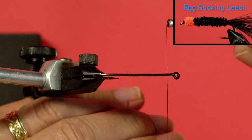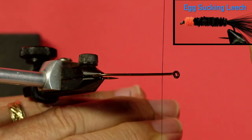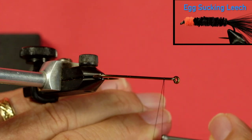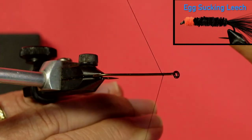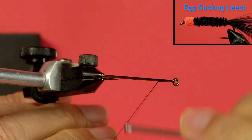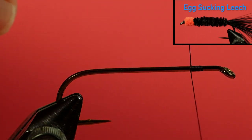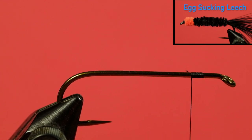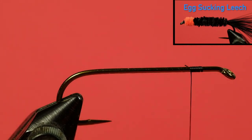When we apply thread to a hook, we move it away from us like this. You can see I've got the bobbin up in my right hand, my left hand lower down, and I apply it to the hook — just lay it on top of the hook in that fashion. I'm not really close to the eye. I come round and then go across that tag, and I keep going across the tag half a dozen times. Now I can cut that tag off — you can see the thread is locked in place with the tag trapped underneath. Now we're in a position to start tying materials on.